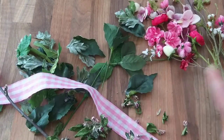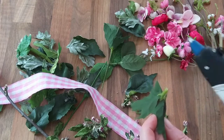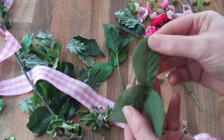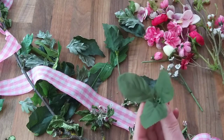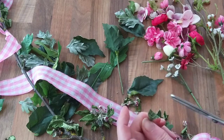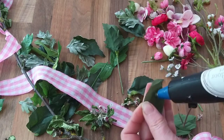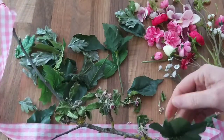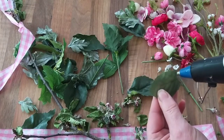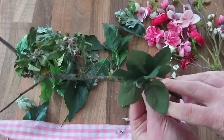I'm going to glue my leaves on first and then nestle in my pink and white flowers afterwards. I'll take my hot glue gun and run the glue up the length of that leaf so it can lie flat against the branch. These look like rose petals — I might cut these off and use them individually. I've got a cluster of leaves, trying to get them to look as natural as possible.